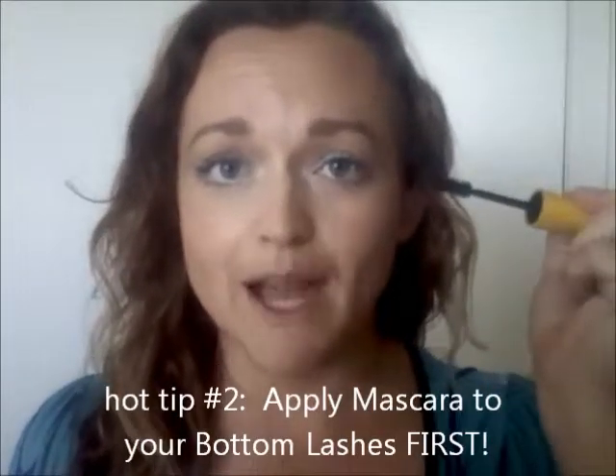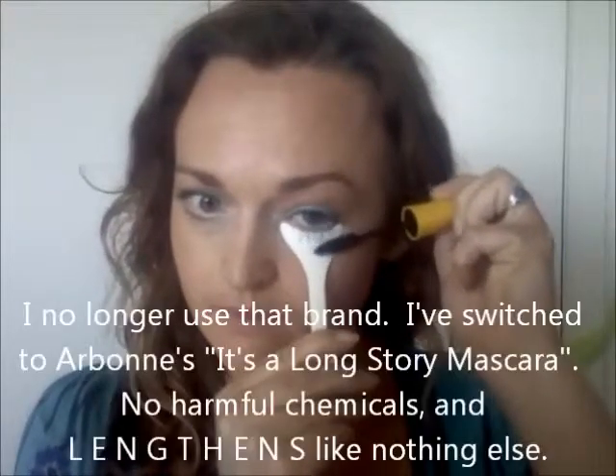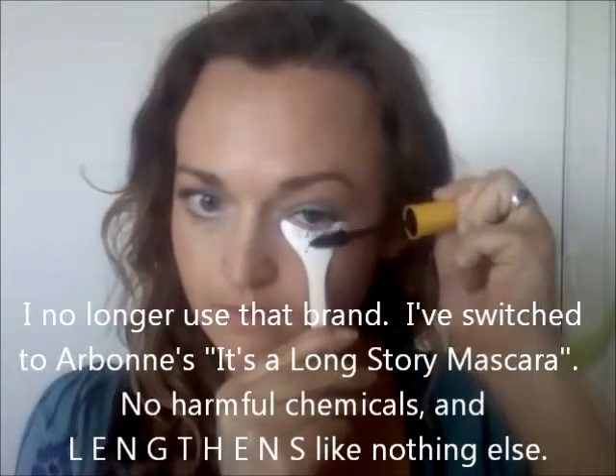The first thing to remember is to do your bottom lashes first. The reason is, if you've just put on your top lashes and then go to do your bottom, you look up to separate those lashes — but the top lashes are still wet and mascara ends up all over your eyelid. So no matter if you're using the mascara shield, you've now got mascara on your eyelid anyway. Do your bottom lashes first — do yourself a big favor. Just place the shield right underneath the eye — there are the bottom lashes done.